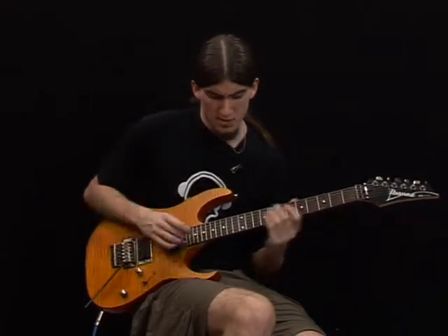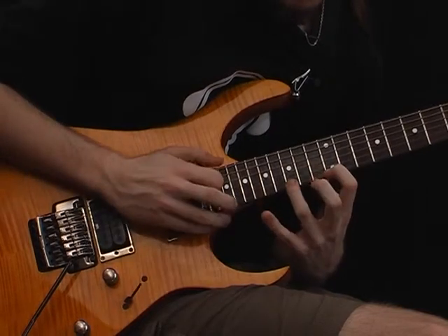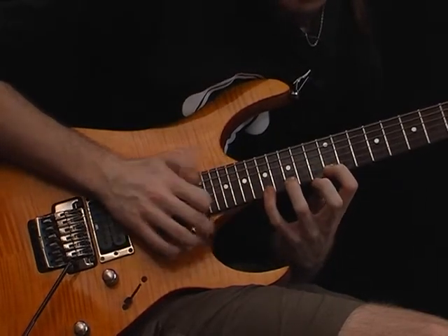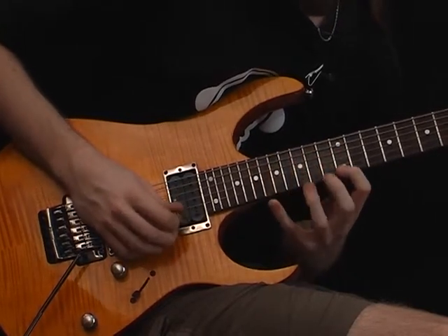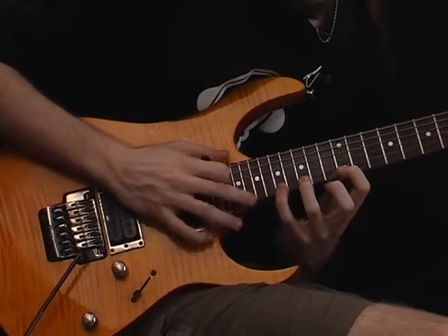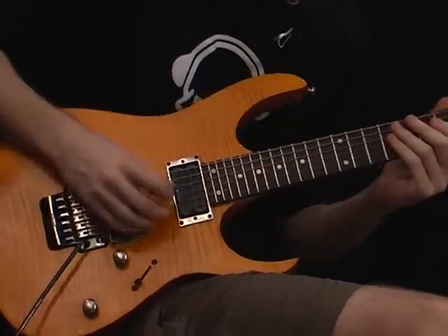This is the lick playing slow. At tempo.